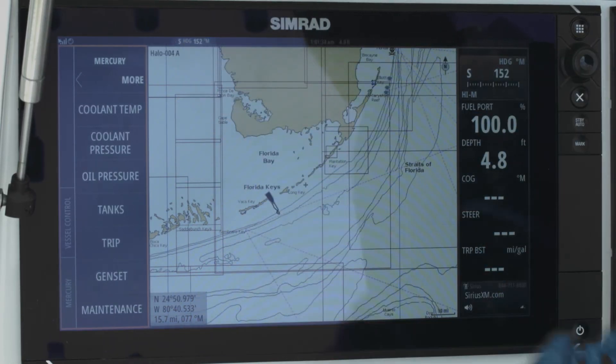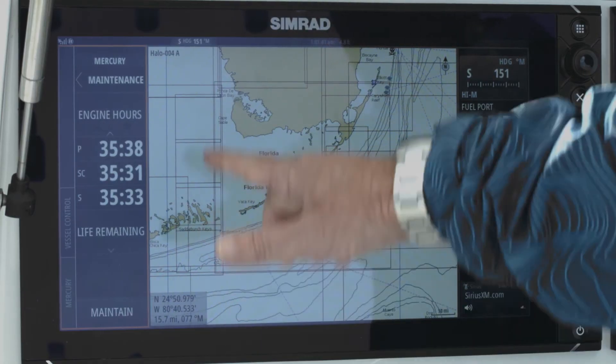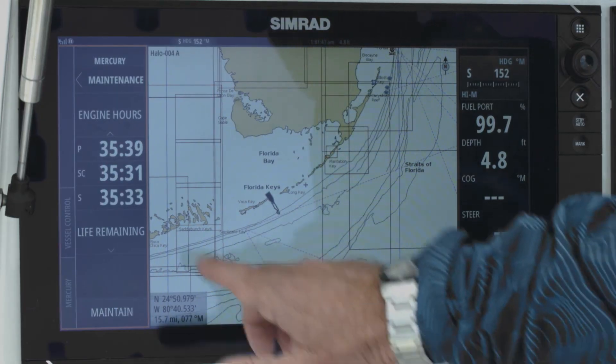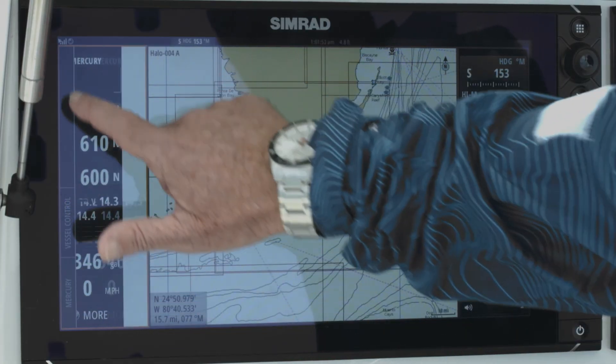If I hit the more button — coolant, all the key engine sensors that I need to monitor — and I can even see my engine maintenance when it's due. That can be programmed as well. That's a really nice little feature that you can quickly access no matter what page you're on, and make it disappear as well.